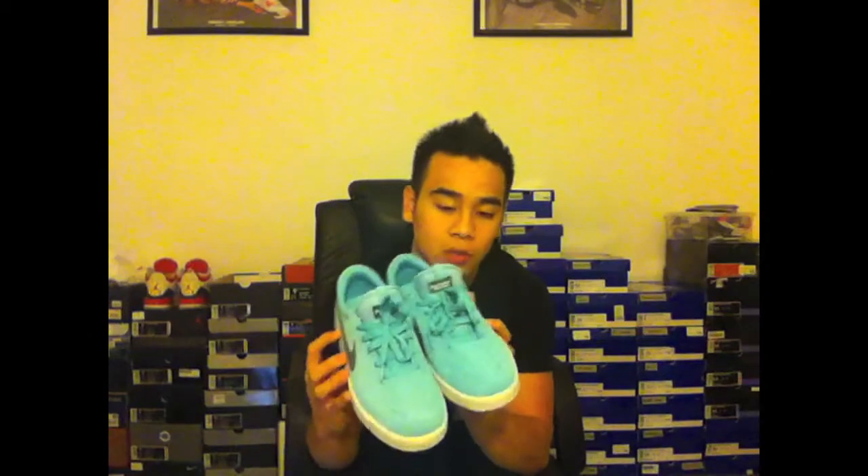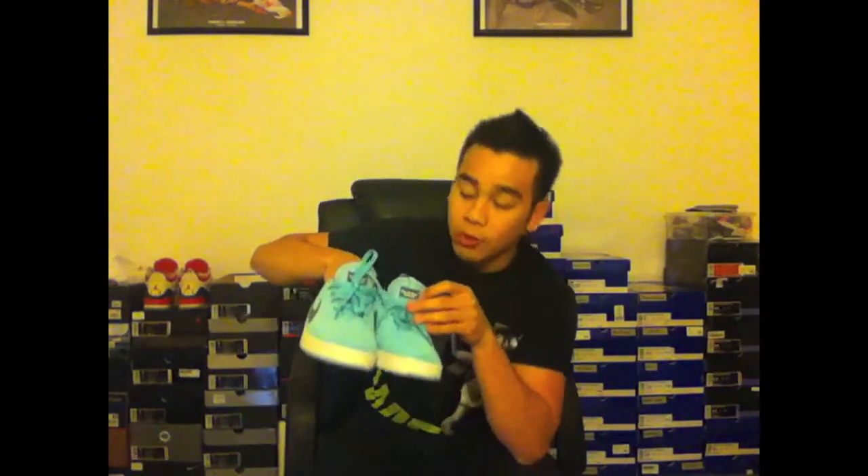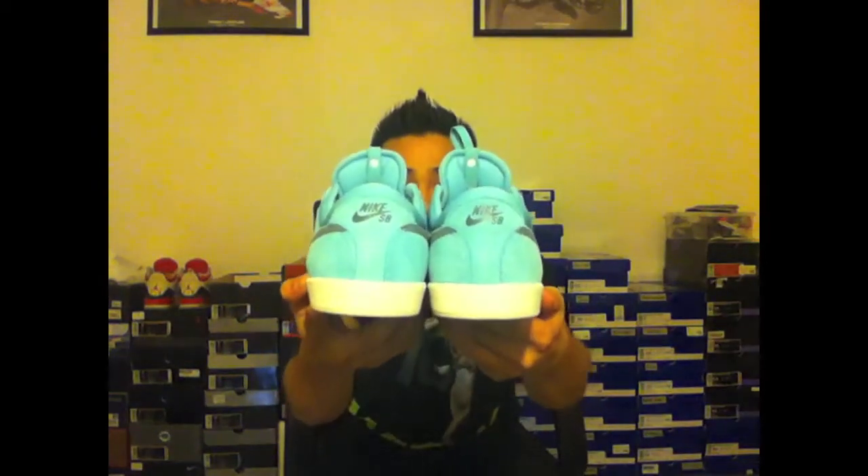You can find the Paradise Aqua on the upper, the laces, the tongue, inside the shoe, the sock liner and insoles — pretty much the whole shoe. The only other color you'll see is that gray swoosh, also featured on the tab for the tongue. It does say Eric Kossin signature shoe in white, and on the back you'll see the gray for the Nike SB.